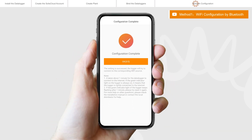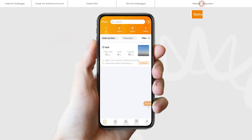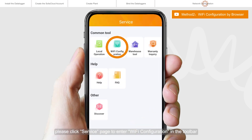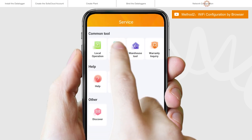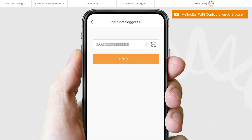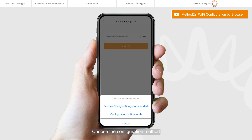Configuration completed. Log in to Solis Cloud. Click the Service page to enter Wi-Fi configuration in the toolbar. Scan the QR code on the logger or manually enter the logger SN, then click Next. Choose the configuration method and click Browser Configuration.